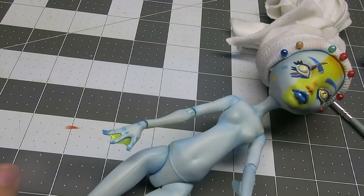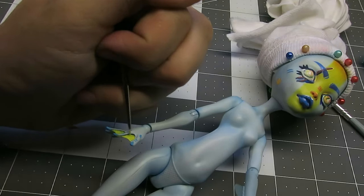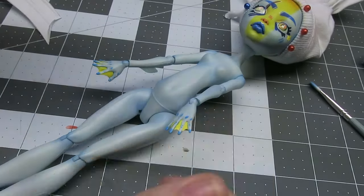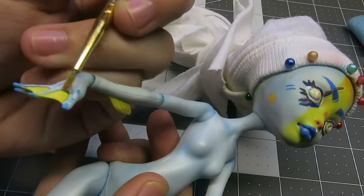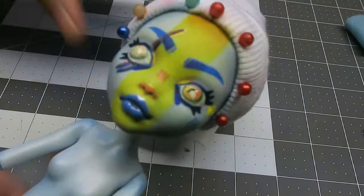On her hands, I covered the web parts of her fingers with yellow to help with contrast and color balance. I also went in with blue to bring out the curves of her hands and color her nails. On her body, I added chalk pastels for blushing to give her more life. I sprayed her whole body with one final layer of MSC.